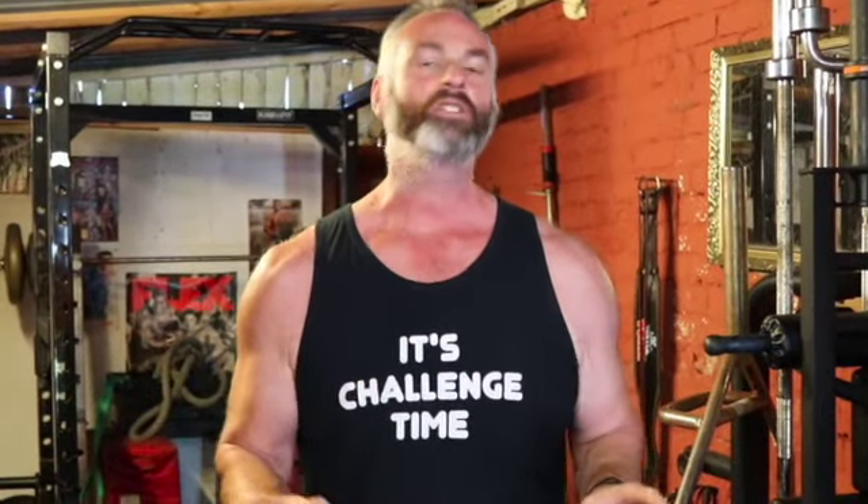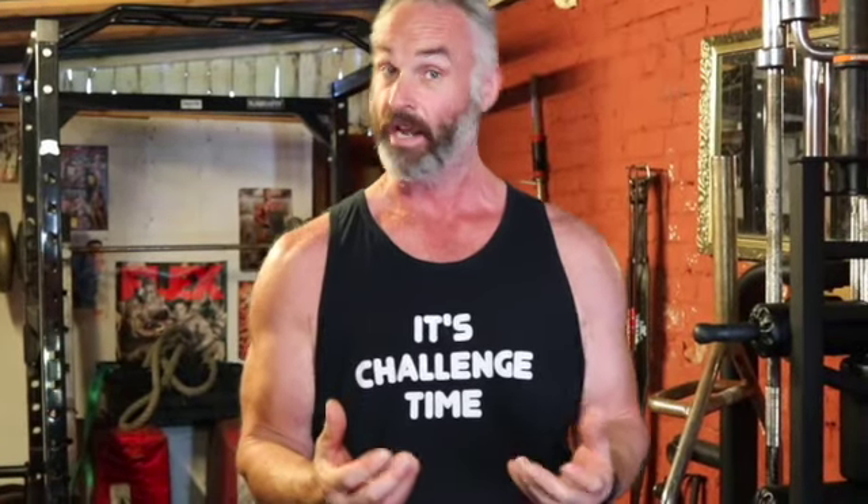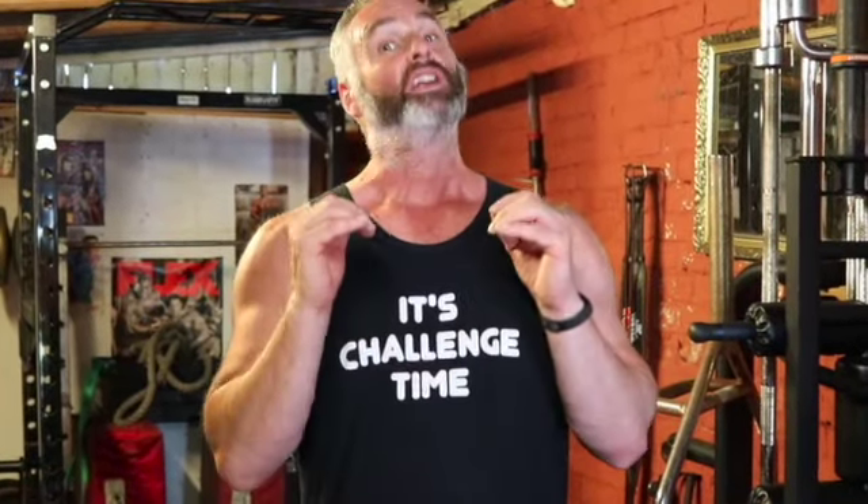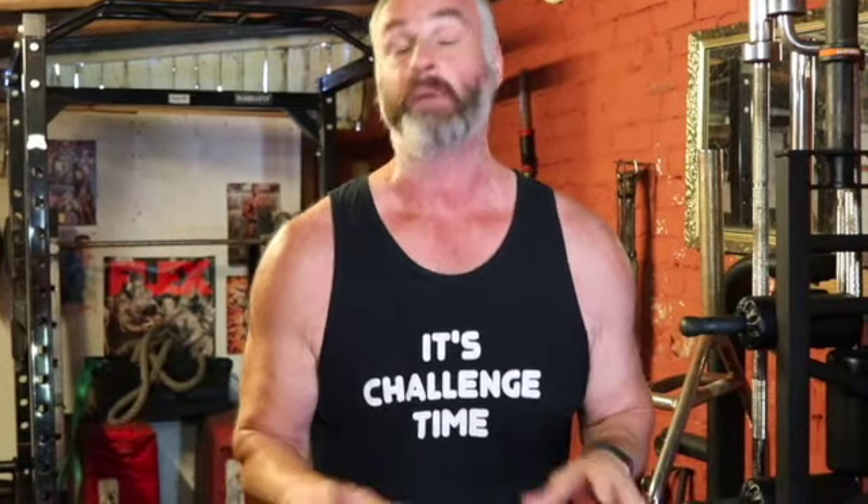A lot of people when they want to tone their arms want to do 20 or 30 reps — no. Stick to about 12 reps and squeeze that muscle as hard as you can. When you get to 8 or 9 reps and you're squeezing as hard as you can, you'll know you won't make it to 20 or 30. Stick to about 12 reps and 3 or 4 sets.